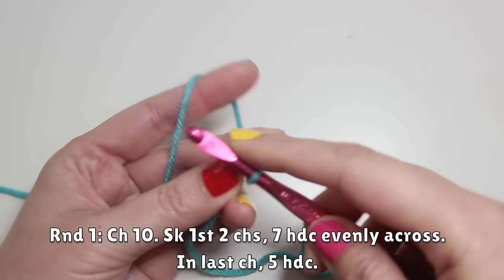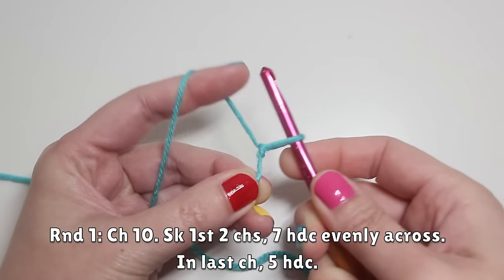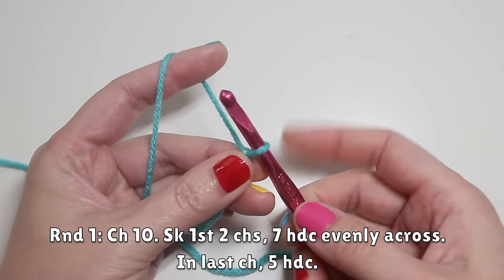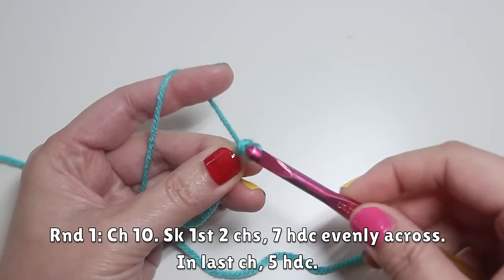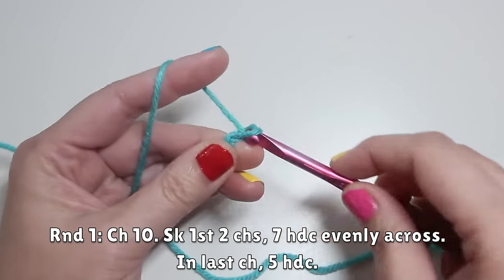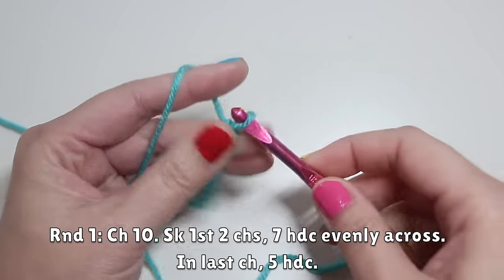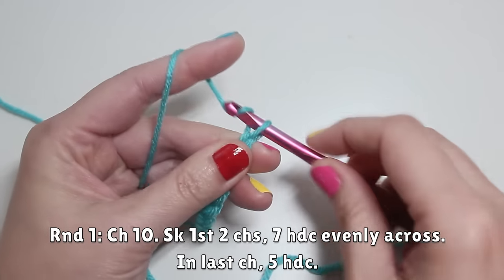Put your slip knot onto your hook — whatever method you use for that is fine — just get the slip knot right on there and then chain ten. So you're going to yarn over and just pull through to create one chain: one, two, three, four, five, six, seven, eight, nine, and ten.